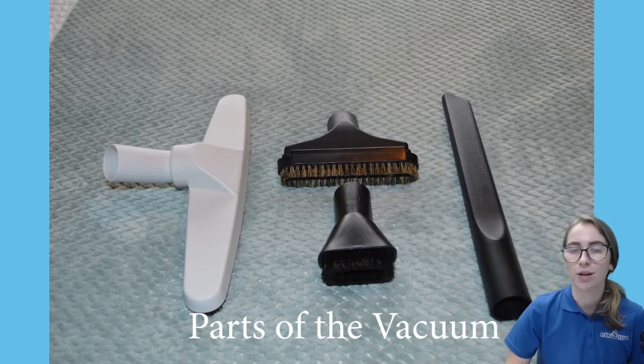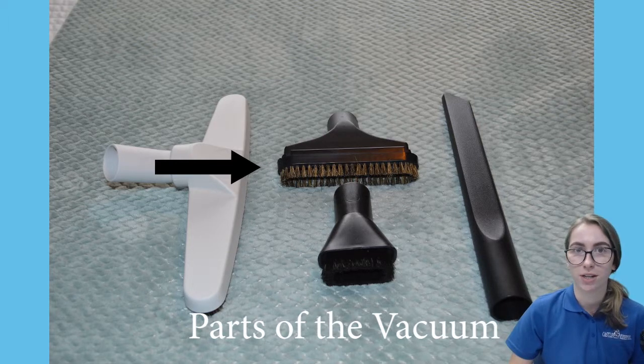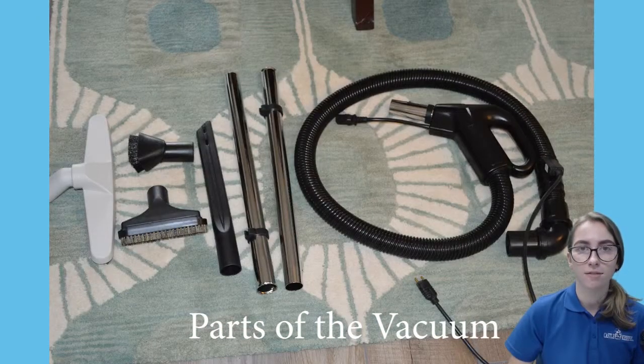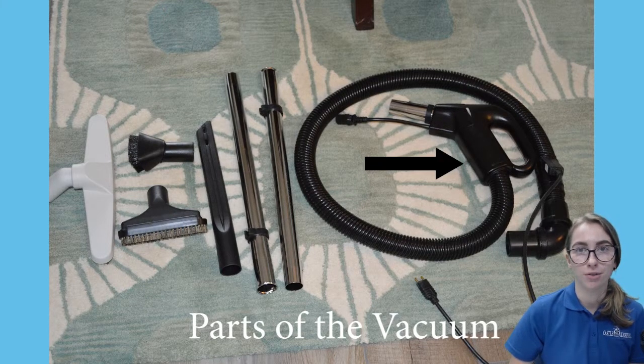The backpack vacuum also comes with a floor piece for hard surface floors and delicate rugs, a two-piece upholstery brush, a soft dusting brush for delicate things like lampshades, and an edging tool to edge between carpets and baseboards. The vacuum also comes with two vacuum poles and a gas pump hose which contains the suction control o-ring.